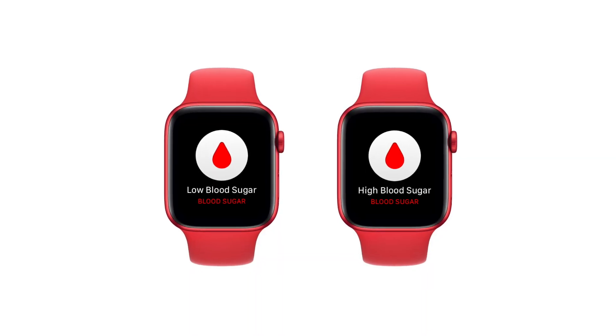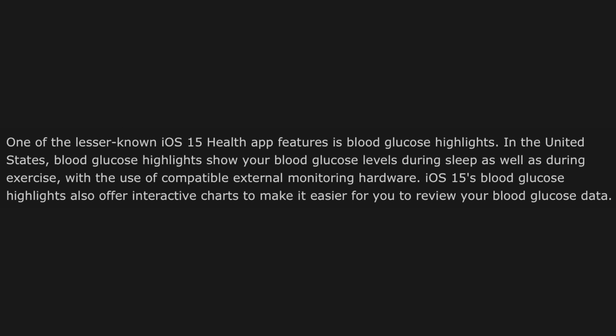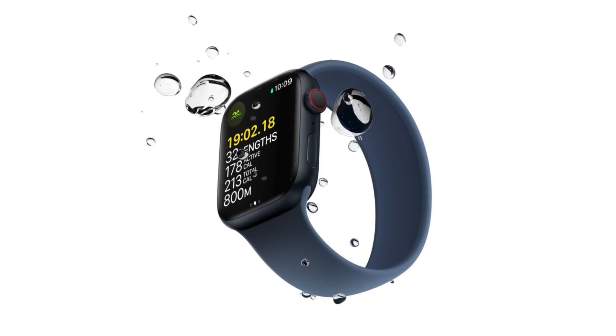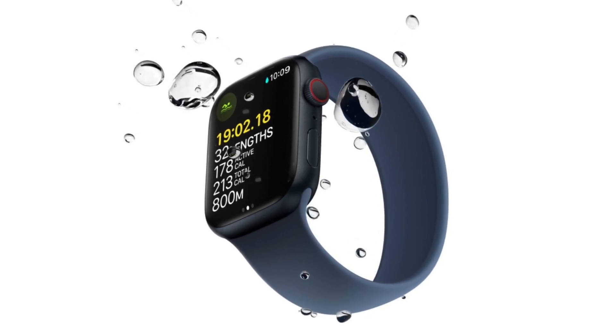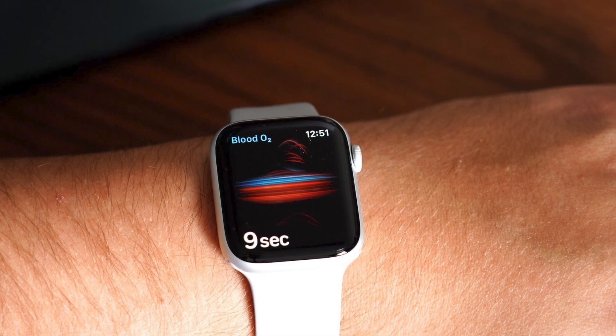I do hope I'm wrong though, because this would be a game-changing feature. Apple has already given us support for keeping track of your blood glucose within the Health app on iOS 15, and while you need external hardware right now, I have a strong feeling Apple added the feature because they plan to bring it to the Apple Watch. Fingers crossed we see it with the Series 8 or with another future Apple Watch very soon.